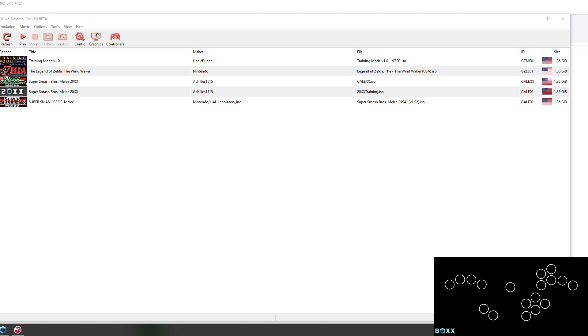This is a quick guide on how to use the box controller with Dolphin. Normally when you're playing on Dolphin, you're going to be using some sort of GameCube adapter, like the official GameCube adapter for Wii U or the MayFlash adapter, to connect your controller to your PC.